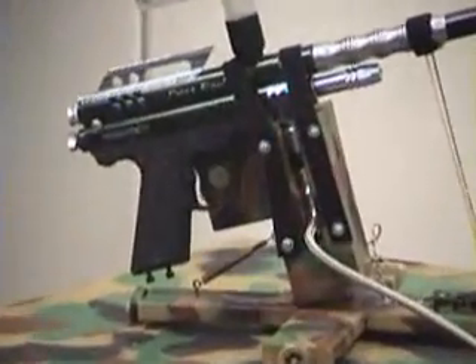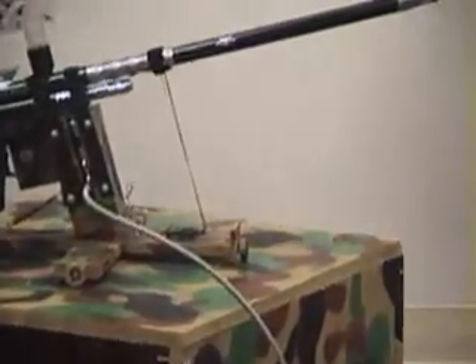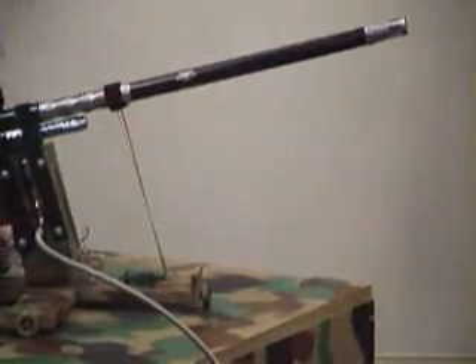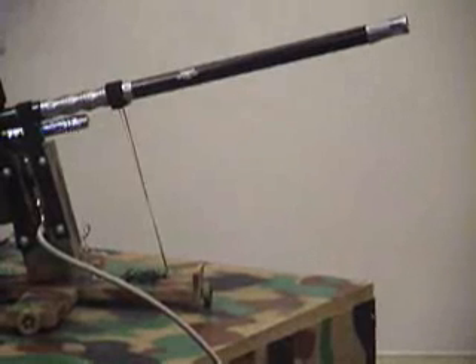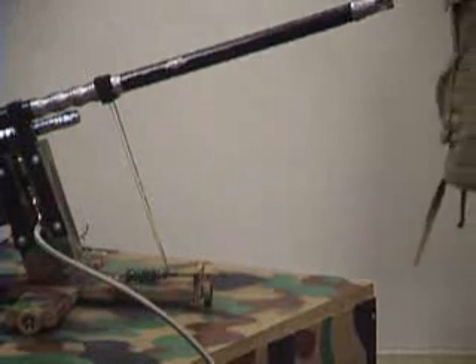If you press the button, it goes around one time. We don't have it hooked up to the CO2. When it goes down, it just provides tension in the wire, and then the spring pulls it back to its neutral position when it goes back up.